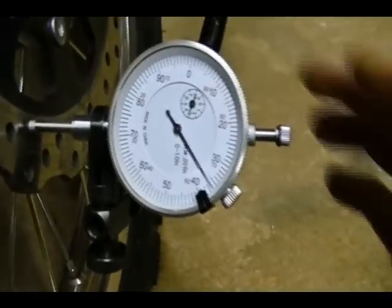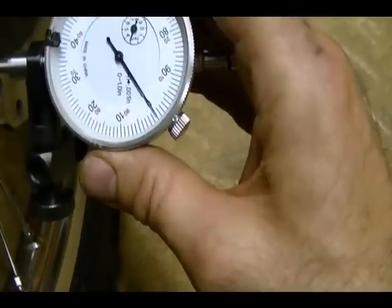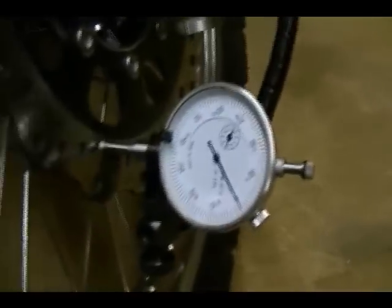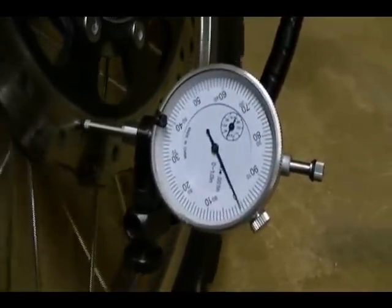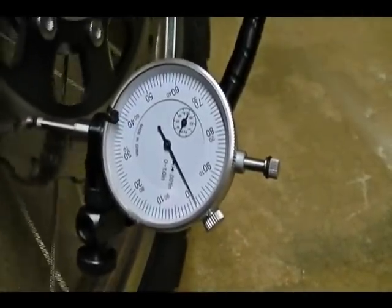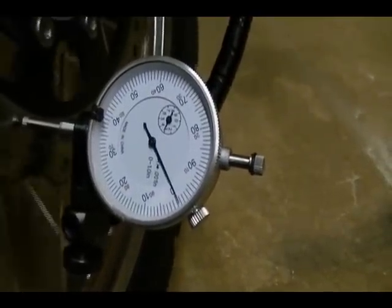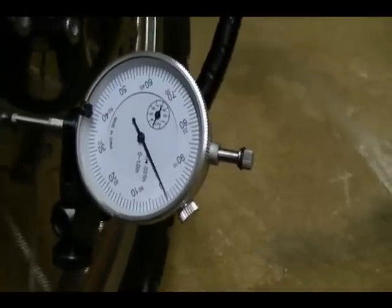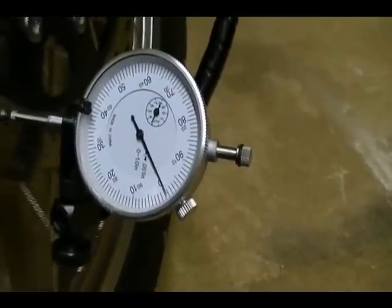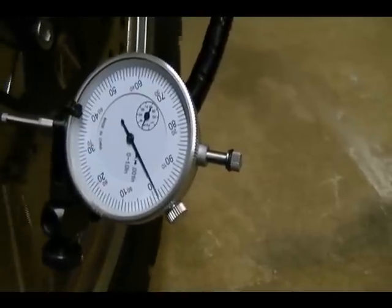To set up the dial indicator, rotate the dial face until the zero is lined up with the needle. Now gently rotate the wheel and watch the needle on the dial indicator — it will sway back and forth, and the difference between the farthest points is the amount of run out. It shouldn't be greater than twelve thousandths of an inch for this particular bike. You can see it's probably in between one and two thousandths of an inch.